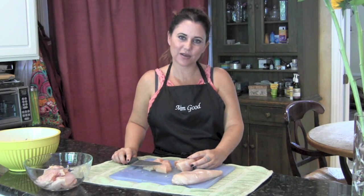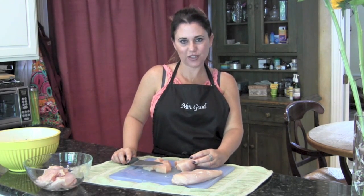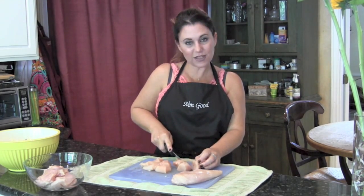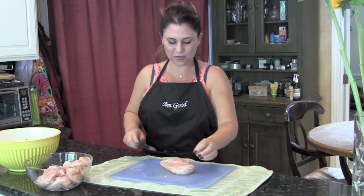Hey, it's Patty from www.mmtandgood.com and today I have a fabulous recipe for you. It's a buffalo chicken recipe that's going to be a baked casserole. It's something different than I normally would make, but I know my kids are going to absolutely love it. I've learned that I have to sometimes cook for my kids as opposed to always cooking for my own tastes.